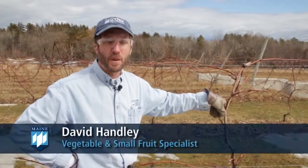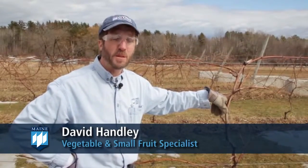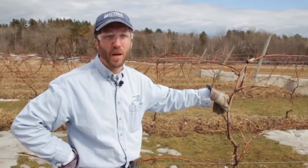I'm David Handley, a Vegetable and Small Fruit Specialist with the University of Maine Cooperative Extension, and today we're going to be talking about a simple system for pruning hardy grapes here in Maine.